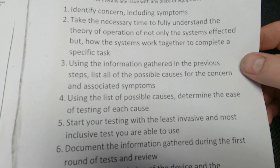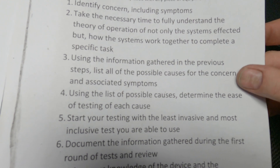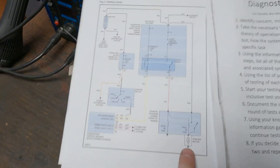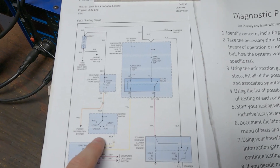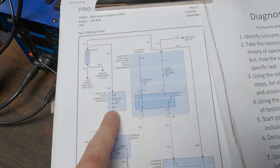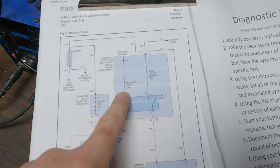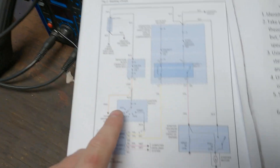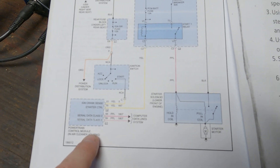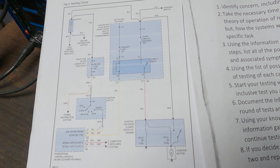Number three: using the information gathered in the previous steps, list all of the possible causes for the concern and associated symptoms. What's going to cause a no crank? Bad starter? Faulty ignition switch? Ignition fuse? Faulty relay? Faulty circuit breaker? Faulty PCM fuse? Dead battery? PCM not telling it to turn on due to an anti-theft issue? Broken wire? There are a lot of things that could cause this — so where do we start?